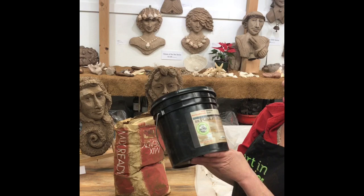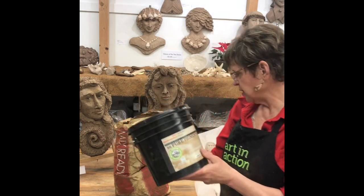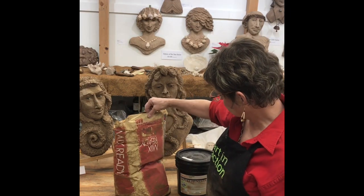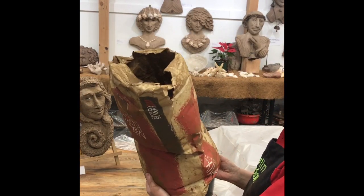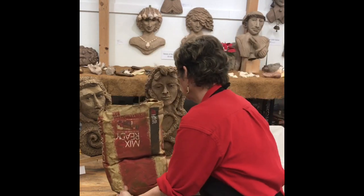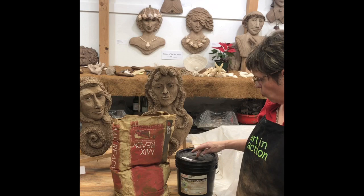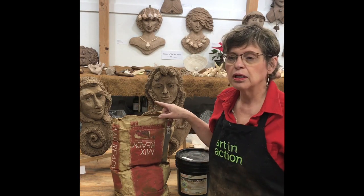Today I want to show you a pigment I bought from a countertop supply called Espresso. It turns out it is the same color as this Davis Colors — Davis colors come by numbers rather than names — and the price difference is amazing: this was four dollars a pound.